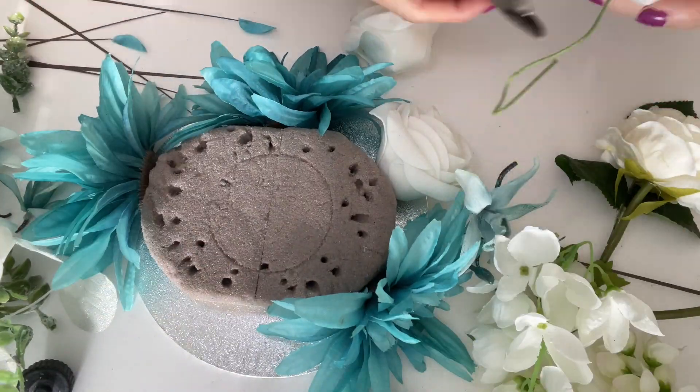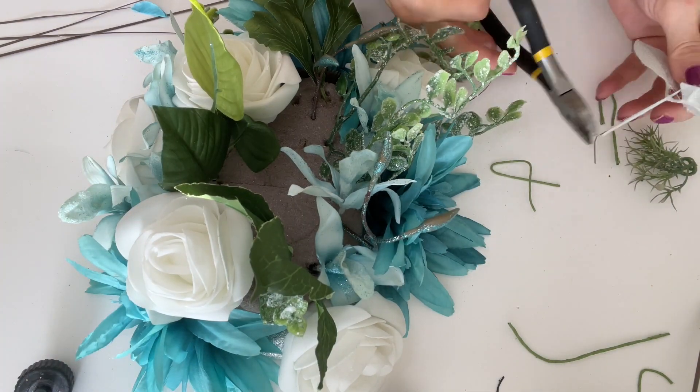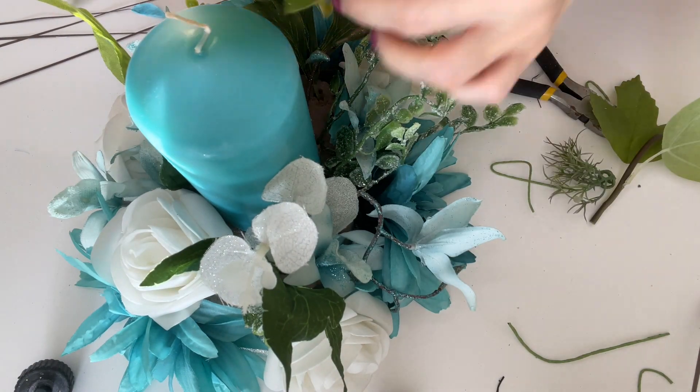I have done a second DIY. This one is a Blumen Candle Holder. I used white as well as Tiffany Blue, floral and some foliage to create a beautiful centerpiece.